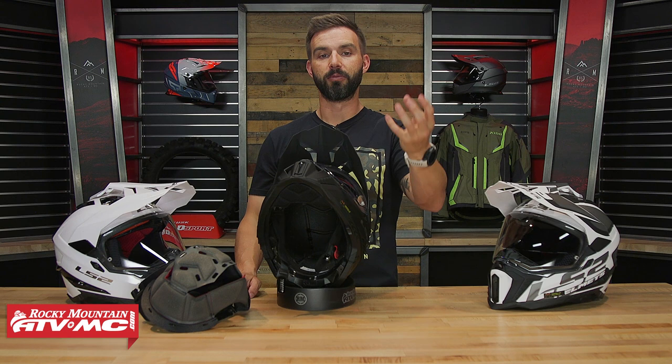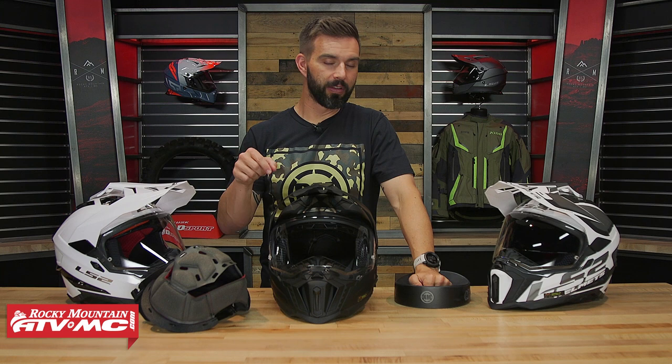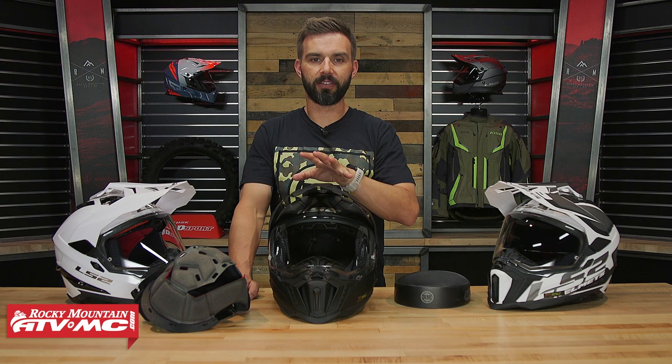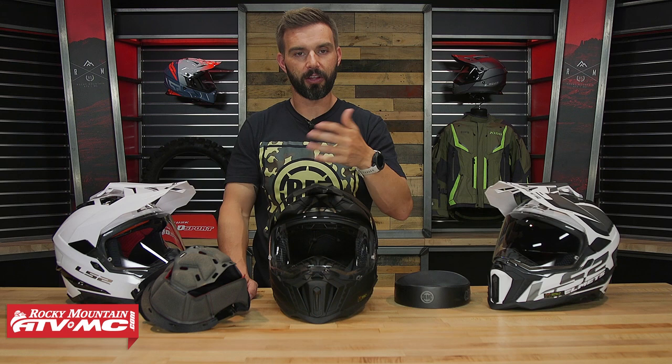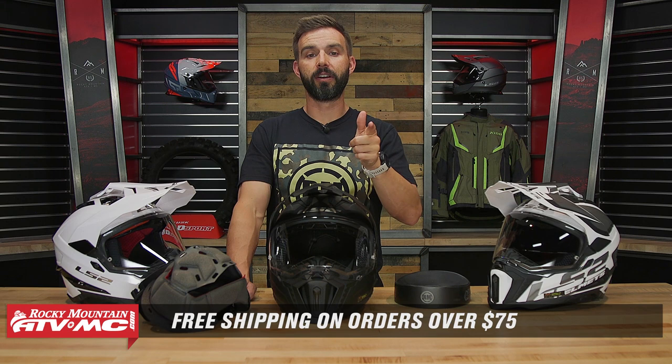And that's it — that is the LS2 Explorer Adventure helmet. If you have questions or comments, leave those in the comment section below. They also have the Blaze helmet, which comes in at a lower price point with similar features: drop-down sun visor and multiple shell sizes. The main differences are that the Explorer has more venting and a more premium comfort liner, but you still get the quick-release chin strap and other features with the Blaze. As always, we ship free over $75. If you like this video, get subscribed to the Rocky Mountain YouTube channel, hit that notification bell, and stay up to date. I'm Chase, and we'll see you on the trails.